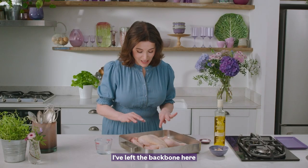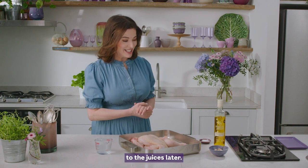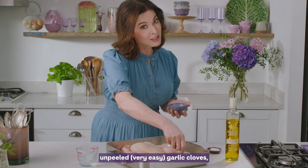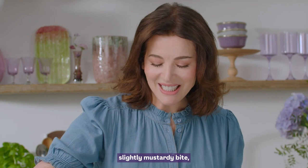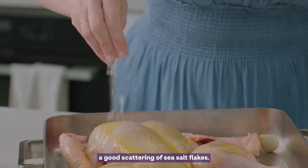I've left the backbone here because it adds so much flavour to the juices later, and I'm going to aid those by adding some plump, unpeeled, very easy garlic cloves, some gorgeous mellow yellow oil with its slightly mustardy bite, and a good scattering of sea salt flakes.